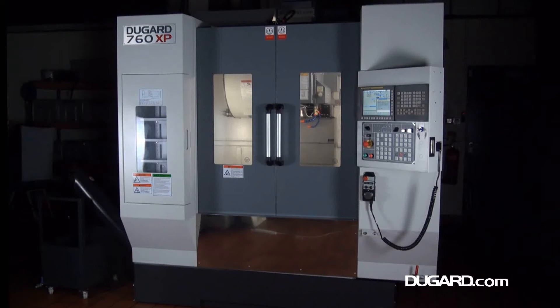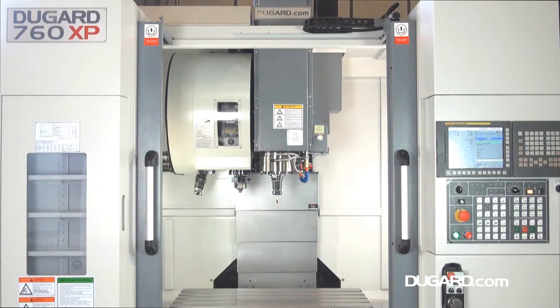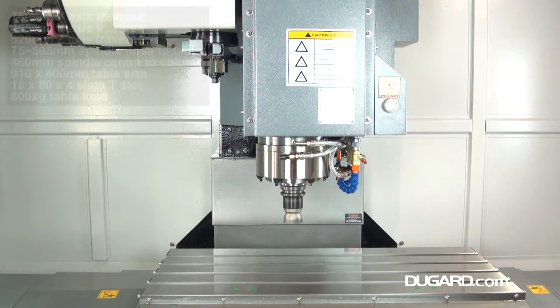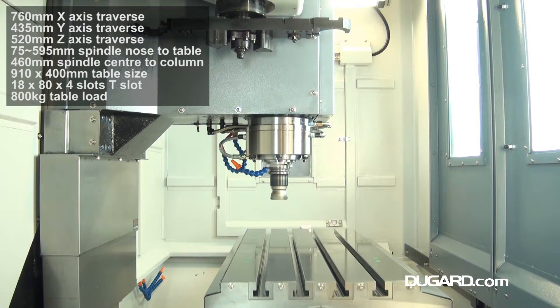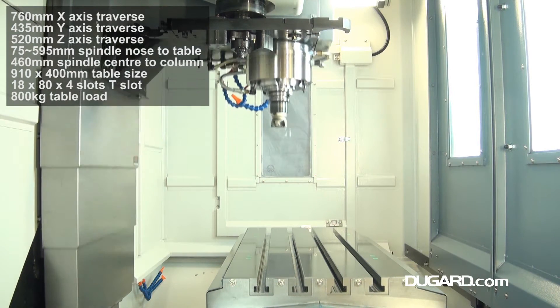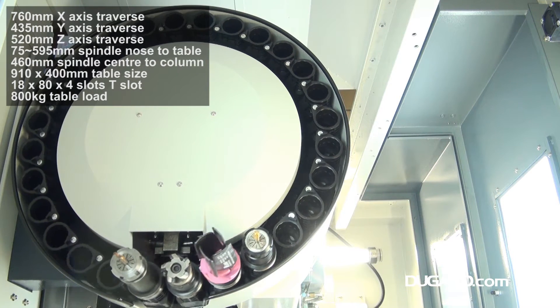The Dugard 760 XP is the smallest machine in our XP range, with a compact footprint of just 2,696 x 2,200 mm. It's got heavier ways, faster rapids and more spindle power than our original 760E, as well as through-spindle coolant and a 28-station tool changer, all as standard.